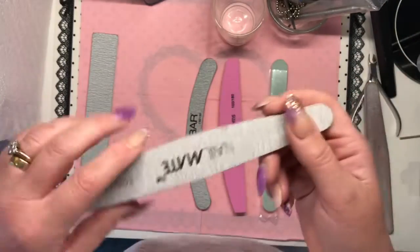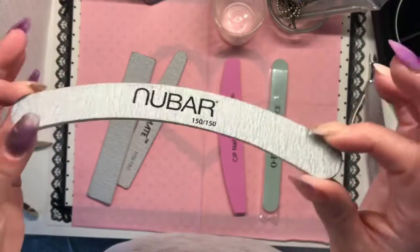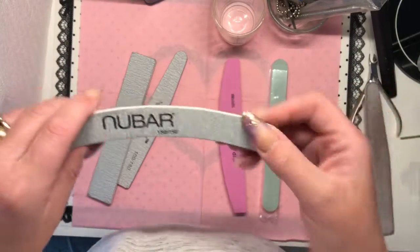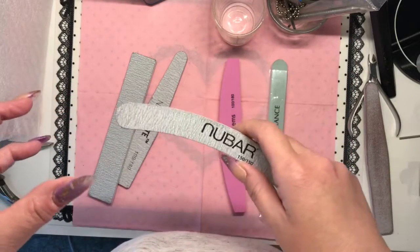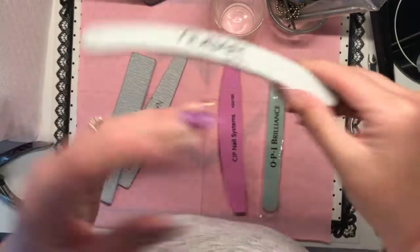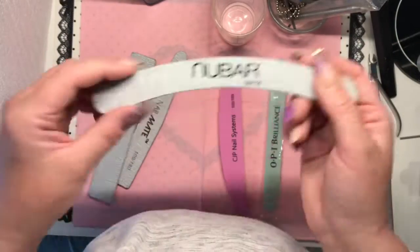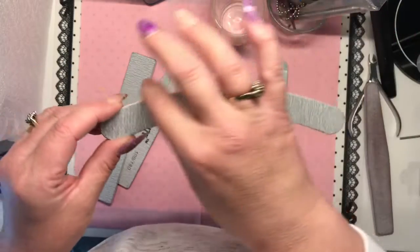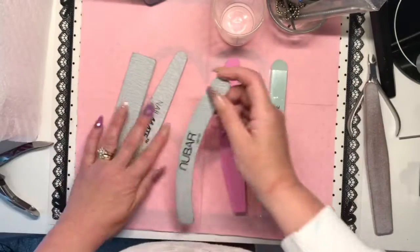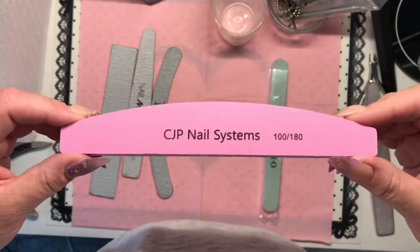The rougher side is used for buffing in your acrylic or removing color, and the smoother side is for going around the cuticles once you've placed your acrylic to make sure everything's nice and flush. If you're not used to straight files, you can also buy zebra files — this one is a 150/150 grit. The lower the grit number, the more coarse the file; the higher the grit, the softer. Zebra files are shaped to go around the cuticle area and down the sidewalls.